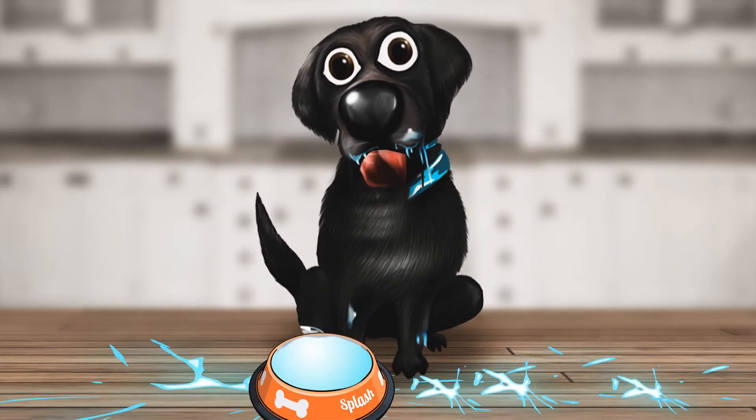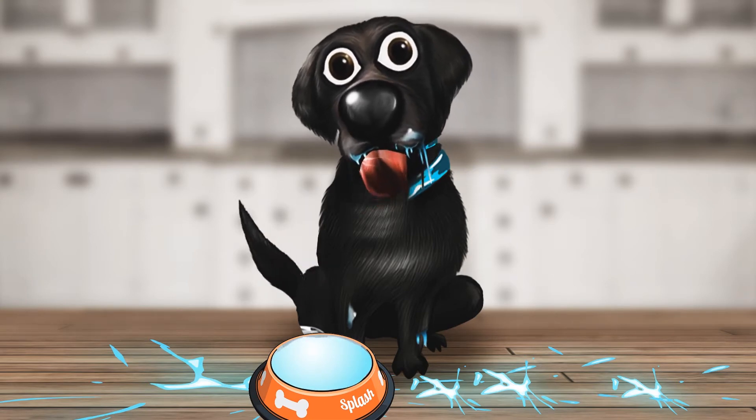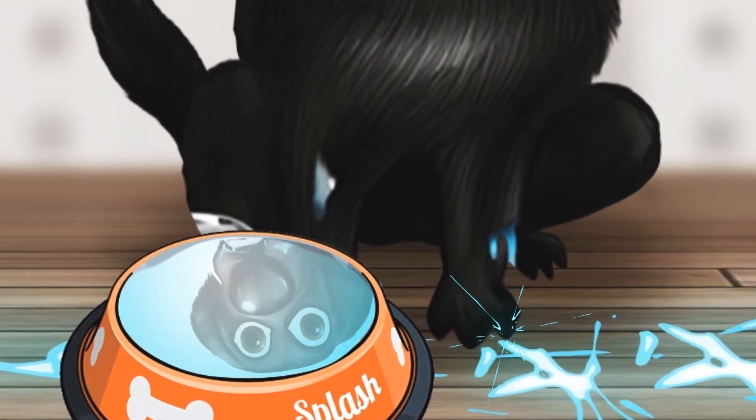Hi there, my name is Splash. I always make a giant mess all over my owners' floors when I drink from my water bowl. I know it's wrong, but I just can't help myself.